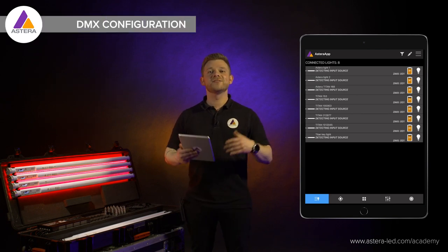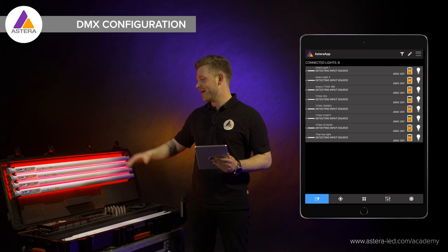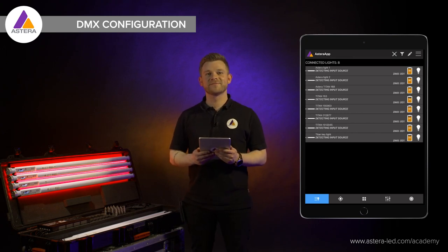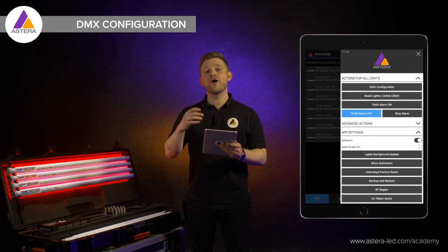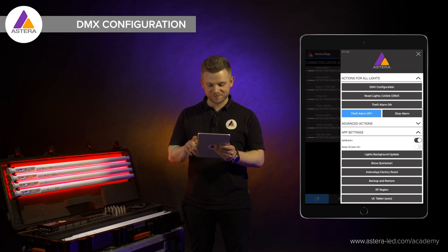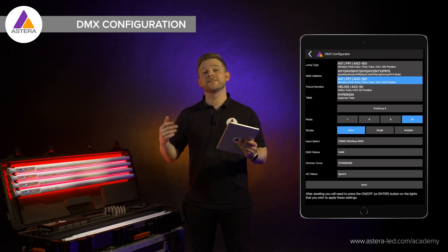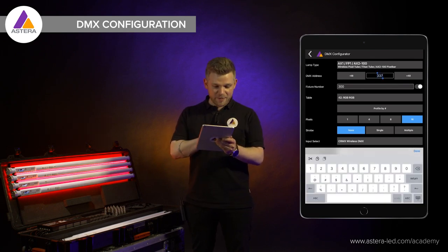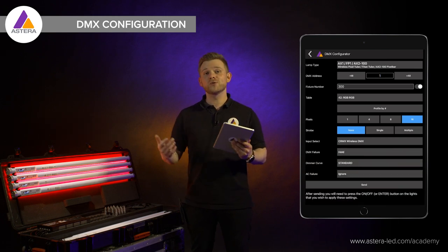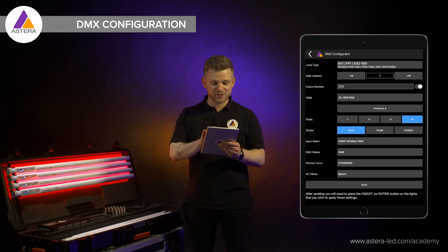Now after we have paired the lights, reset the lights, unlinked CRMX, and made sure we have the latest firmware, we are ready to DMX configure the lights from the app. The DMX configuration is placed in the main menu — scroll down to actions for all lights and at the top you will see DMX configuration. At the top we choose the type of light — in my case it's a Titan Tube, it's a FP1. Press the little box in the middle to choose the start address; in my case it will be start address number one. We can also set a fixture number to match your console if desired — I will turn it off for now.